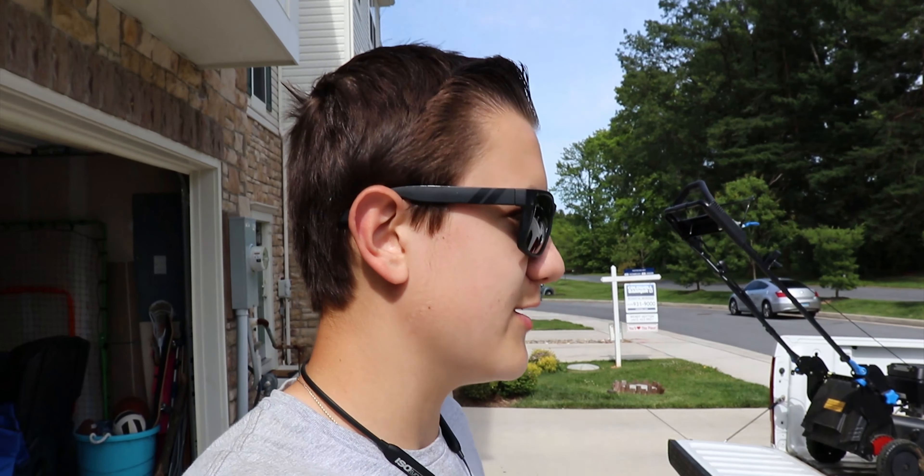We're going to continue to unload all the tools out of the truck. But other than that guys, I hope you enjoyed the video. If you have any questions, please leave them in the comments down below. I'm Aiden from Maison Landscaping — thank you for watching. Hope you guys enjoyed, and I'll see you on the next one. Peace.